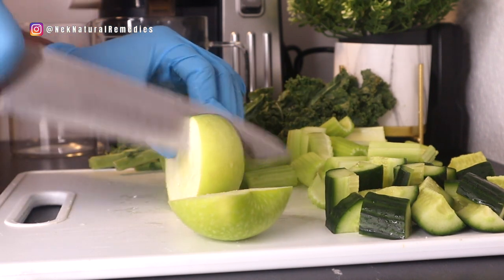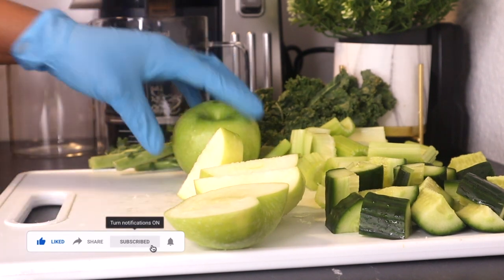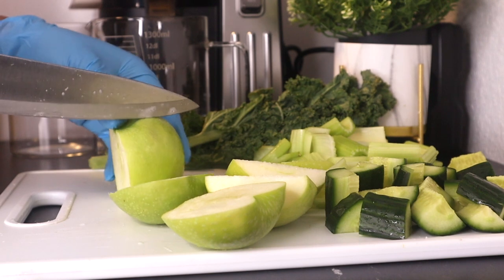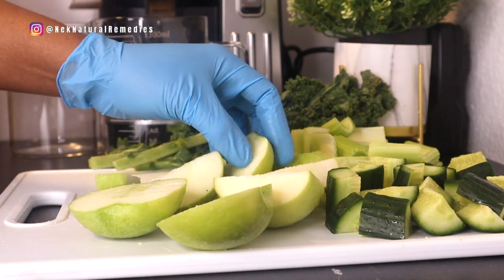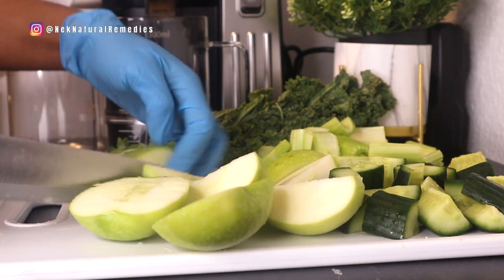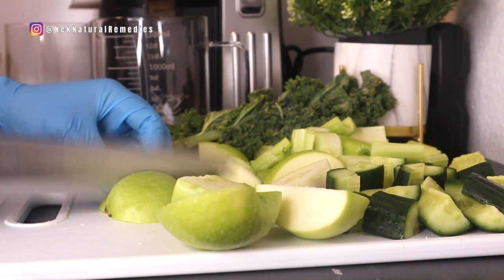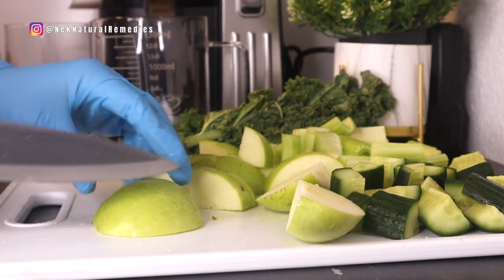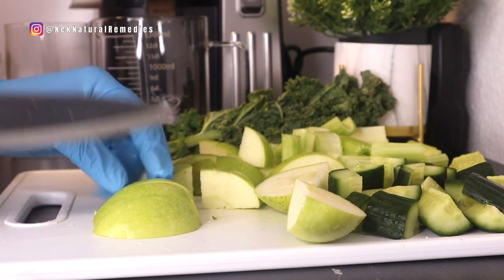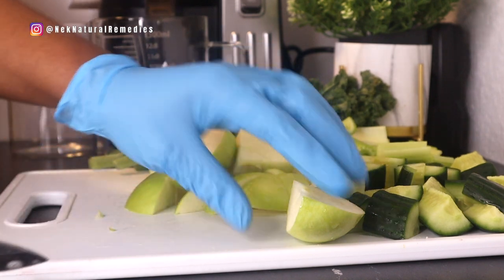If you have green apple, I would advise you to use green instead of red apple. Wash and core it. If there is one fruit we've all been advised to include in our diet, it is apples. Apples help promote weight loss, protect your vision, improve digestion, strengthen your bones, detoxify the liver, strengthen the immune system, prevent asthma, reduce the risk of cancer, rejuvenate your skin, and help control sugar levels — especially if you eat the whole apple with the skin. They also improve hair and skin quality.